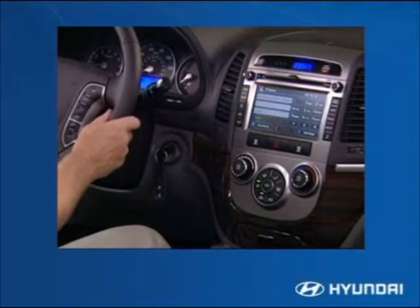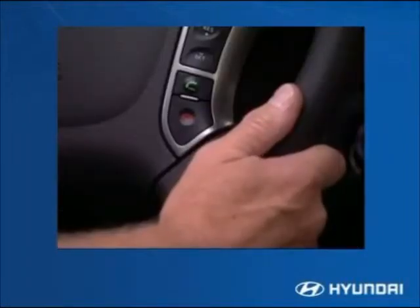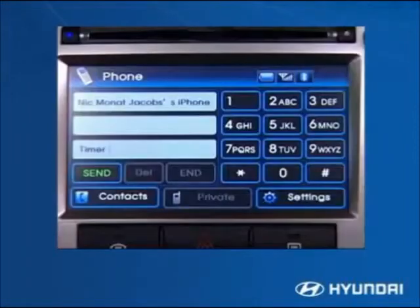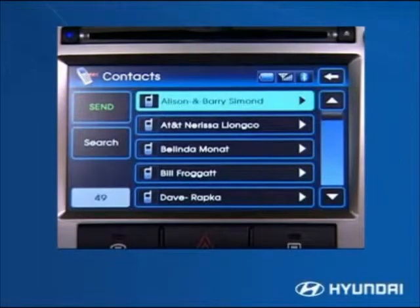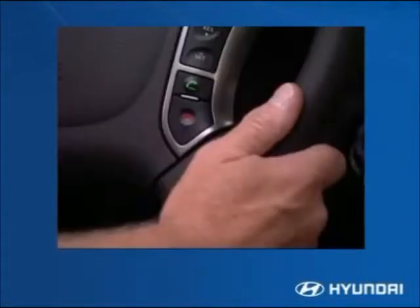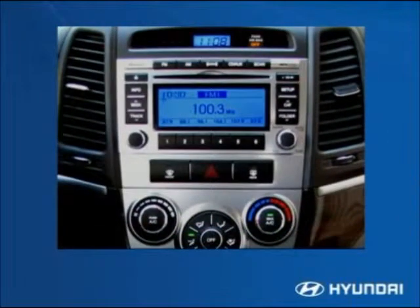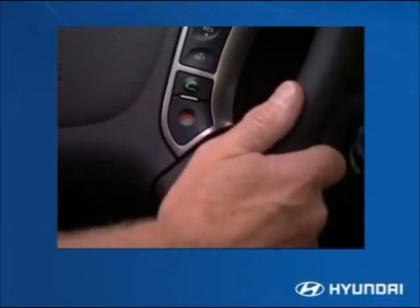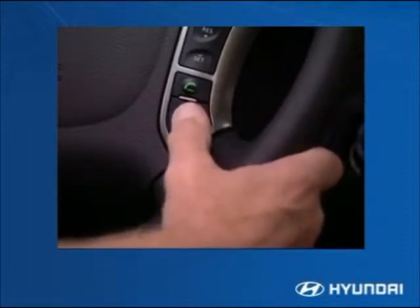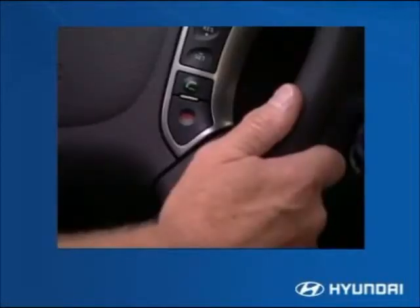There are two different Bluetooth driver interfaces for the Santa Fe. The first system uses buttons mounted on the steering wheel, while the second — packaged with the optional navigation system — also uses the display screen. To pair a mobile device with the first system, the driver presses the green call button on the steering wheel, then follows the system voice prompts to select pairing. The system supplies the pass key needed to connect the mobile device. Once paired, the driver uses the green call button to make a call and the red disconnect button to end a call.